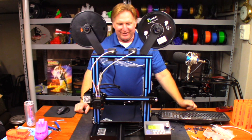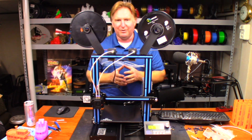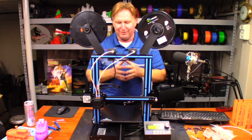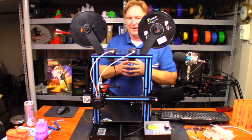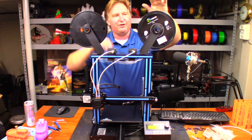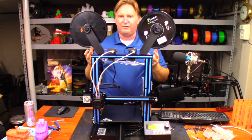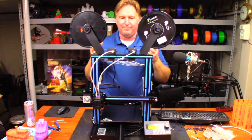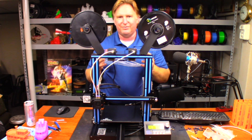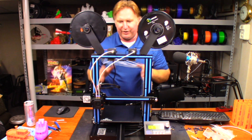Hey guys, so today we're going to take another look at the GTECH A10M multi-material or multi-color printer. Today I'm going to be printing with the orange AMZ 3D PLA along with their gray PLA. I want to stick with the same brand filament so I know that either color is going to print at about the same temperature, which is very important for this.